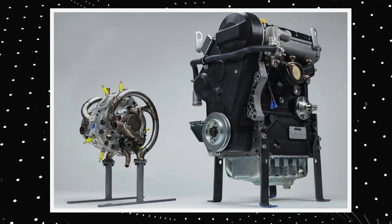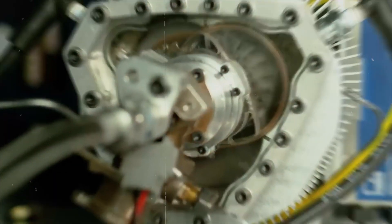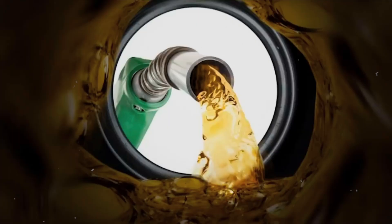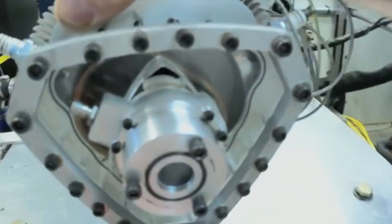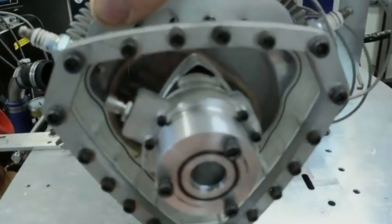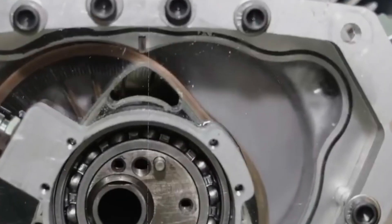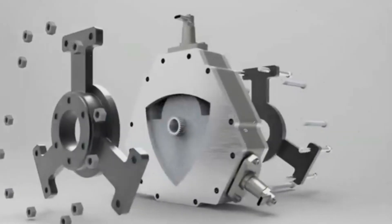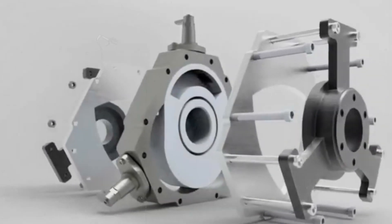The XTS 210 is a supercharged, liquid-cooled, two-stroke engine that uses a spark ignition system. It has a displacement of 210cc and can run on various fuels such as diesel, gasoline, hydrogen, and propane. The engine has a power output of 20 kilowatts and a torque output of 29.4 newton meters, both at 6,500 rpm. It weighs 19 kg and measures 25 x 25 x 25 cm in size.